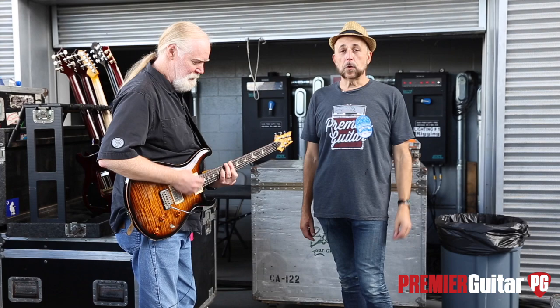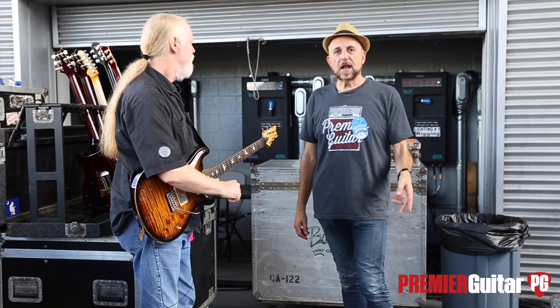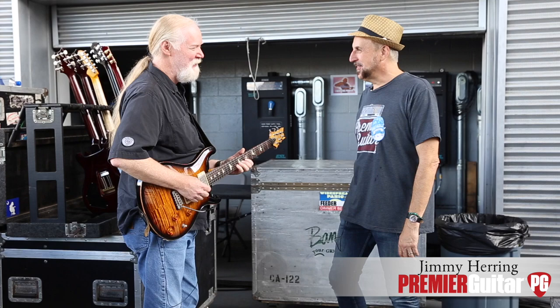Hey everybody! We're here at the Ascent Amphitheater in Nashville, Tennessee with Widespread Panic. We're doing three nights here in this outdoor venue. It's a cool place, and even cooler than that is the fact that I get to talk to Jimmy Herring. Jimmy, how are you, man?